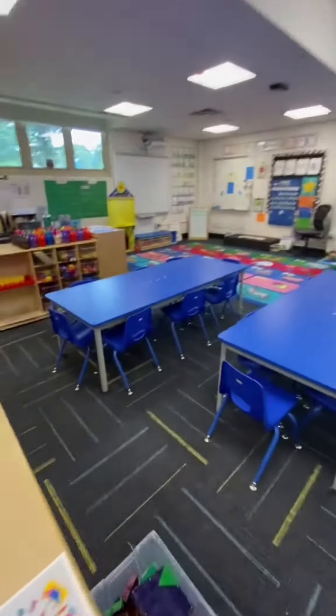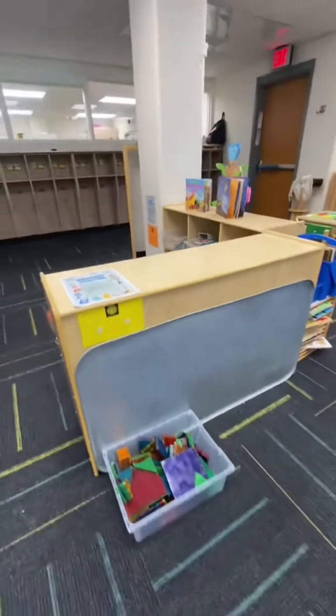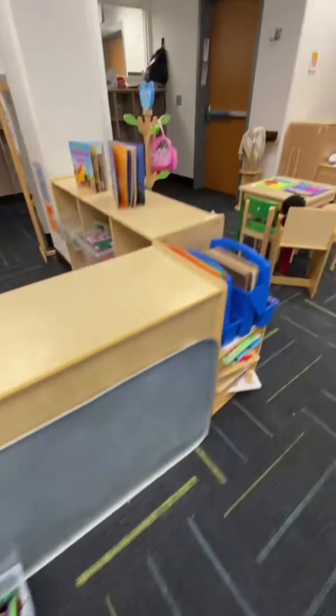And behind here, we have our magnet center. We just put out magnet tiles because it's such a great activity for the beginning of the year and it's always a hit.